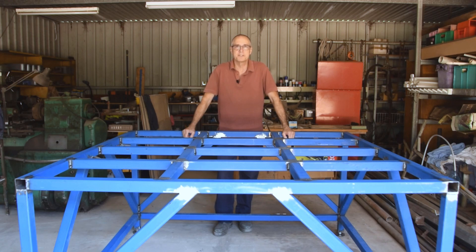G'day, it's Rusty from Rusty's Metal Cut Signs and Designs and welcome to part 4 of our video series How to Build a CNC Plasma Cutting Table.